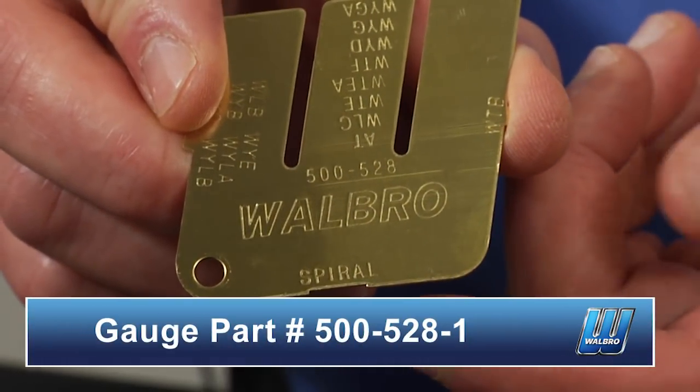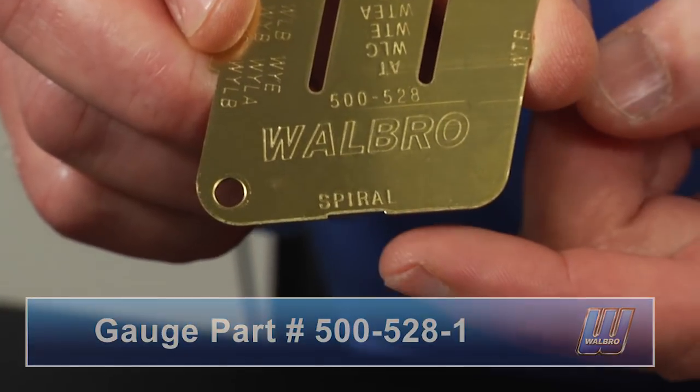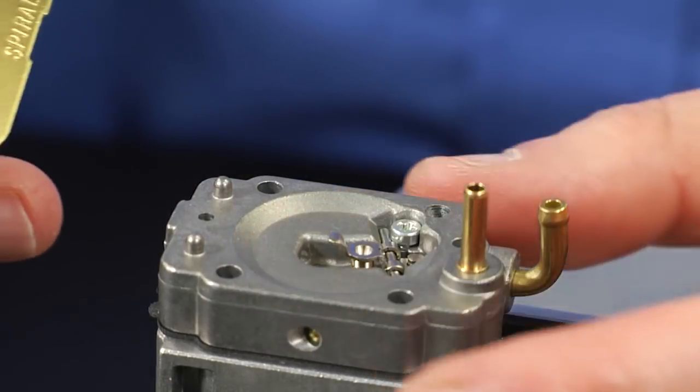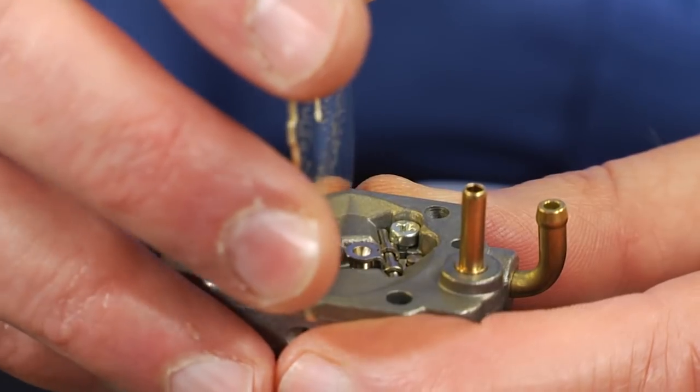This is our new metering lever gauge that's included in the spiral diaphragm kit. The adjustment point for the spiral is on the bottom — it's actually an indentation. This metering lever will extend above the gasket surface slightly. You need to check that adjustment. Anyone who has ever rebuilt one of these diaphragm carburetors knows it can get a little tricky handling these small parts.